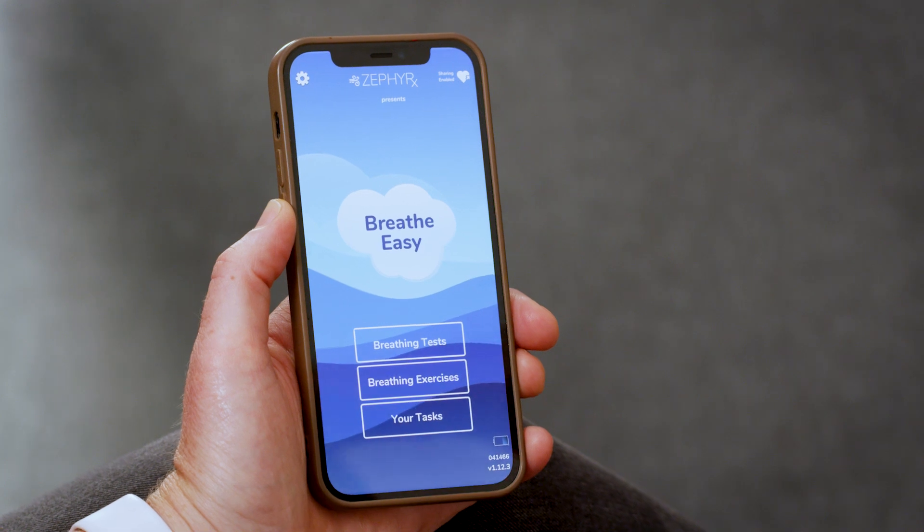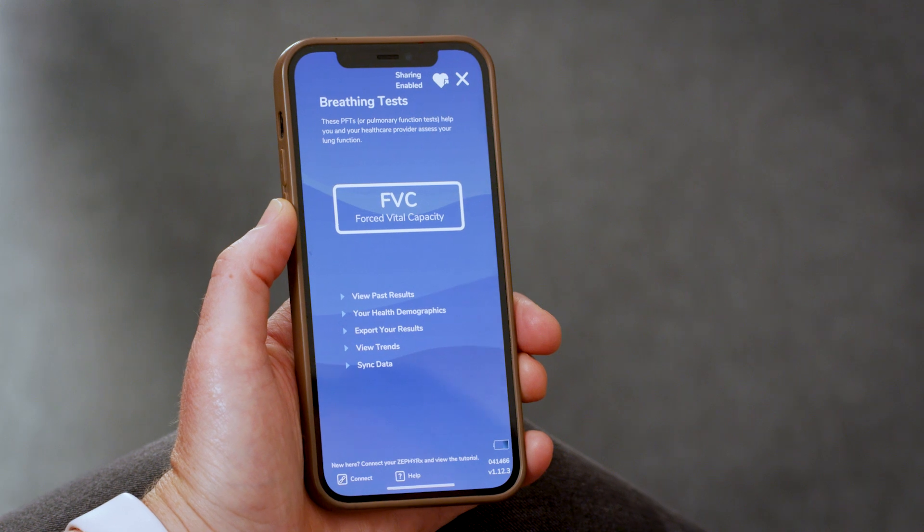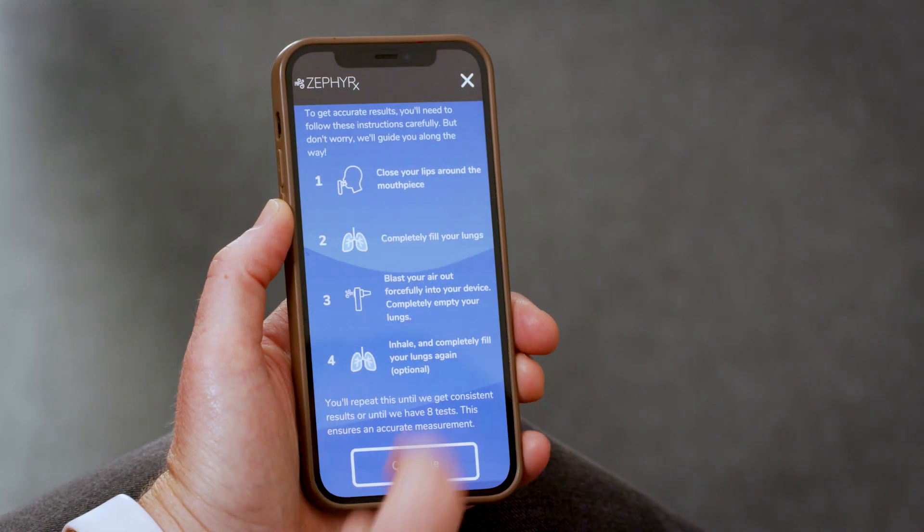After the spirometer has paired with the BreatheEasy app, click on breathing tests. Then click on FVC — forced vital capacity.